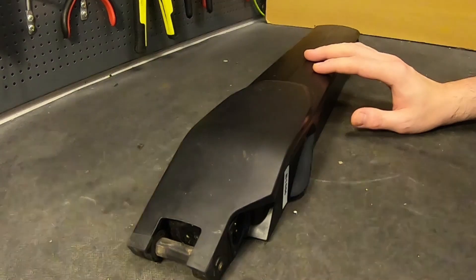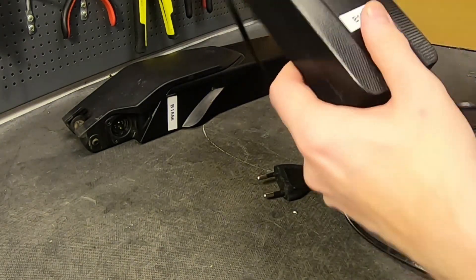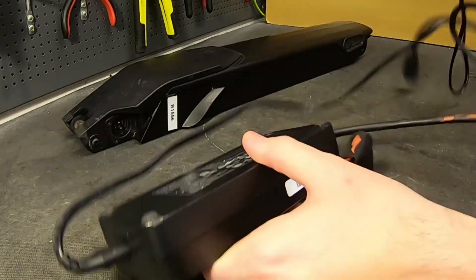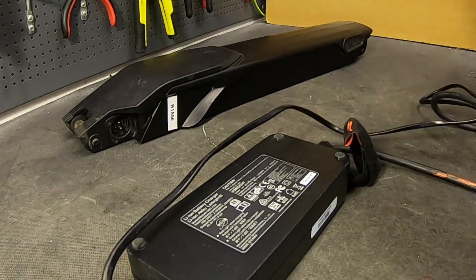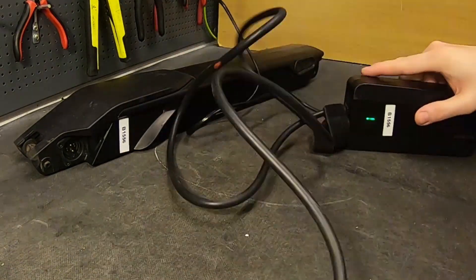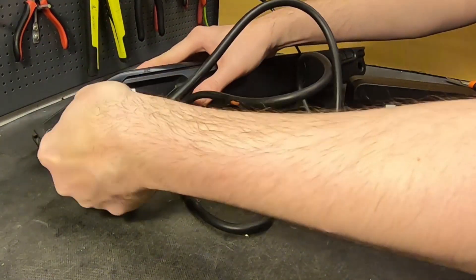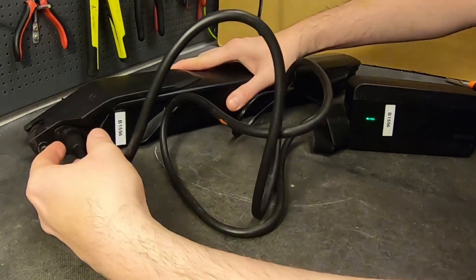Here you have the charger - I recognize this design. I think it's Shenzhen Mondieri, yeah, Shenzhen Mondieri for Specialized. It has this Rosenberger connector, which is kind of crap. It turns green when you connect it. Of course they use a magnetic connector to make things easy - you just stick it in and twist it the right way. Did you see that? It flashes red for just one second.